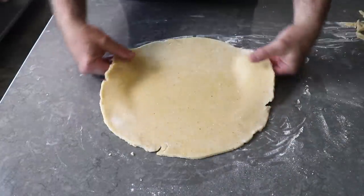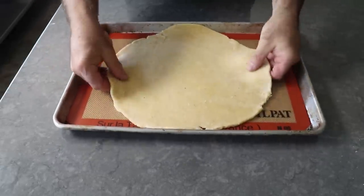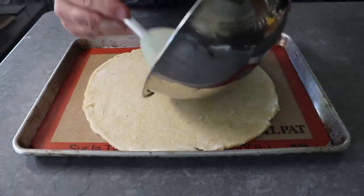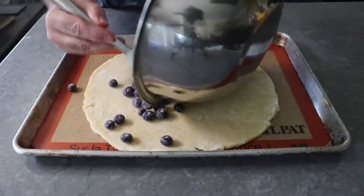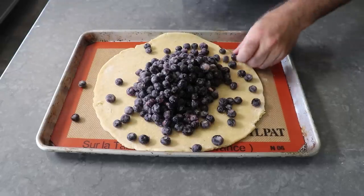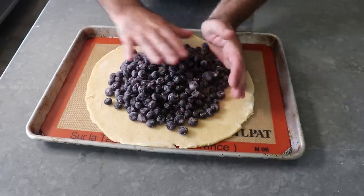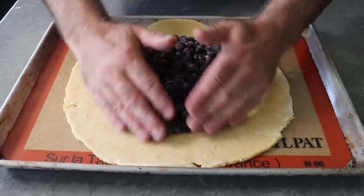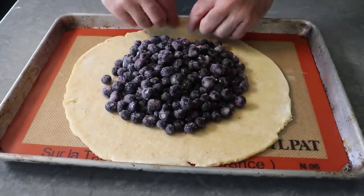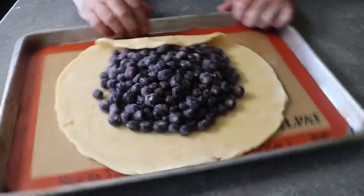Whether you've tidied things up or not, we'll go ahead and carefully pick that up and transfer it onto a Silpat-lined baking sheet. Once we have it centered, we'll grab our blueberries and dump those right in the middle. And because they're not magic blueberries, they do not stay in a nice neat pile in the center. So we'll grab all those rollers and bring them back to the group. Besides getting those evenly arranged, we want to end up with about three or four inches of uncovered dough all the way around, because our next step is to fold that part of the dough up and over the berries to create the galette's signature appearance.